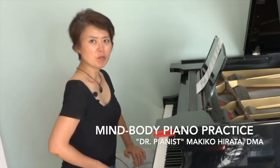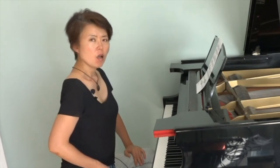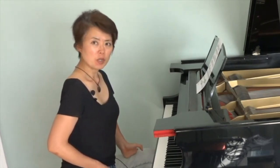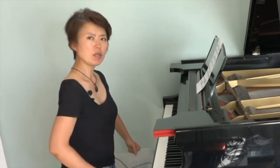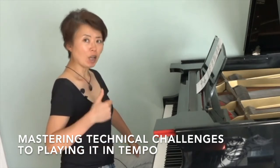I am making this video in response to some of the questions I've received. My students and my piano-loving friends are having difficulty with some of the passages, getting them up to the actual tempo.